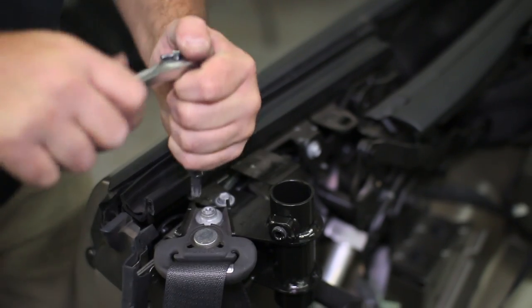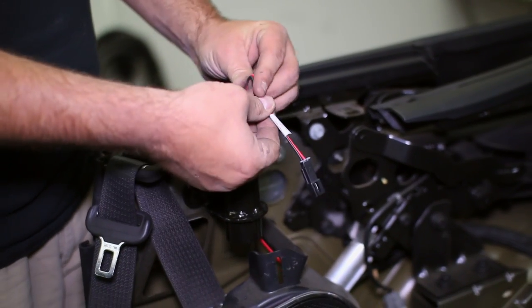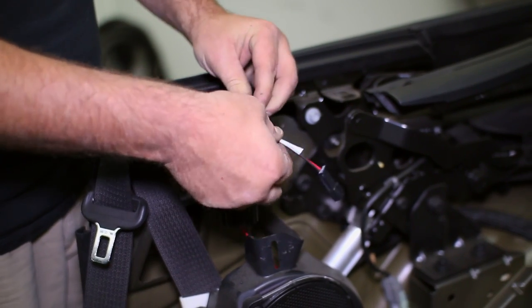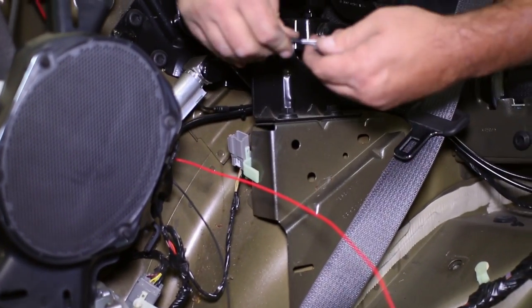Once the bracket is in place, add the seat belt back for good. We now routed the wiring up to the driver side bracket. Once we found the correct wire harness specified, we added the ground wire pin and reconnected the harness.